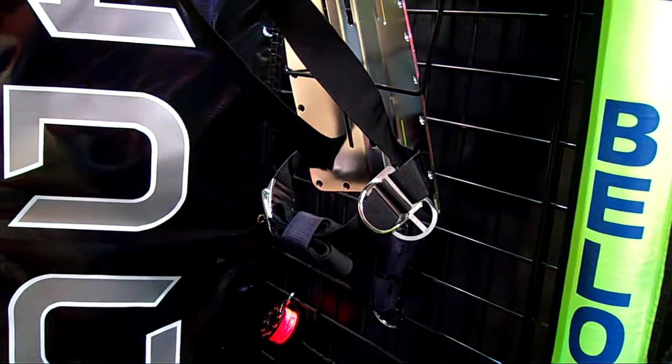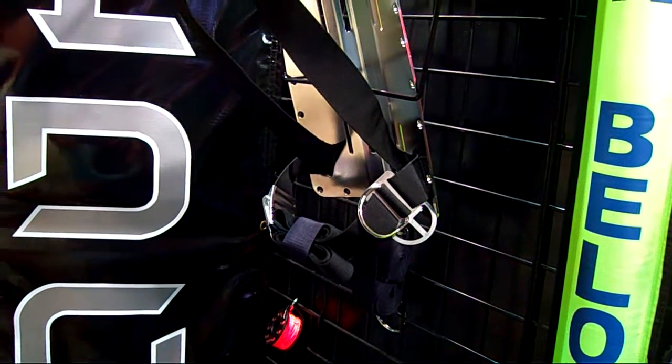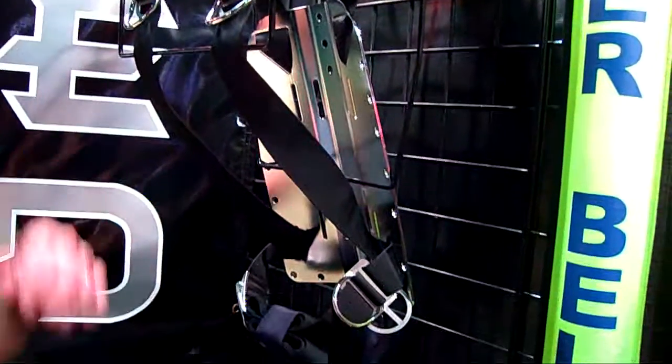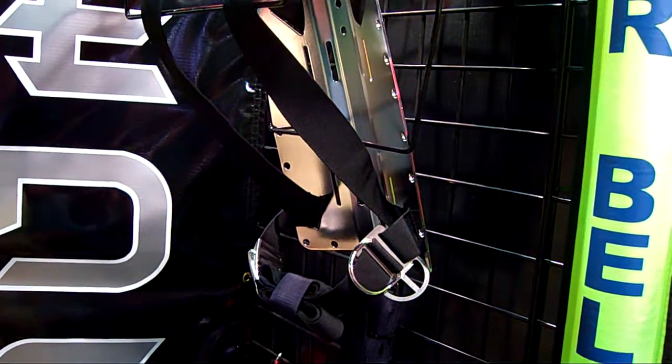It's a really clean system, and I've got to throw some kudos out to my buddy Scooter. He's another NALI Tech Instructor course director with me, and it's his design. I'm just showing it off shamelessly.